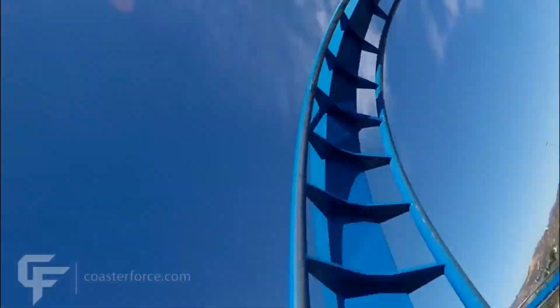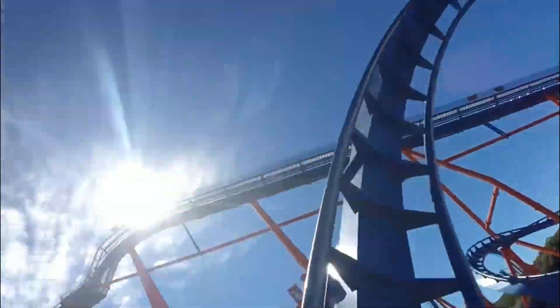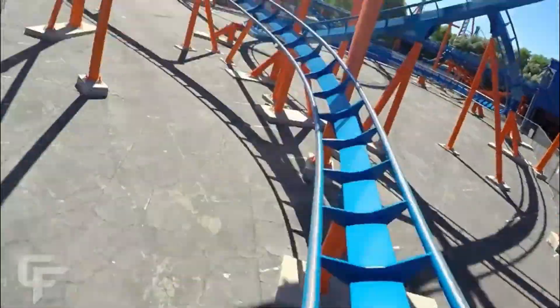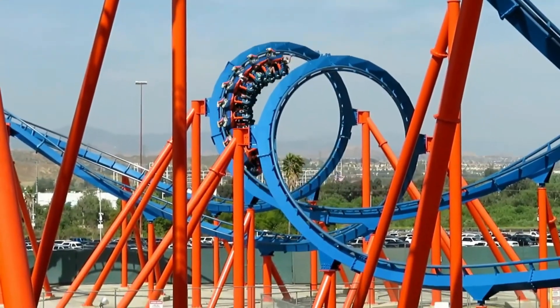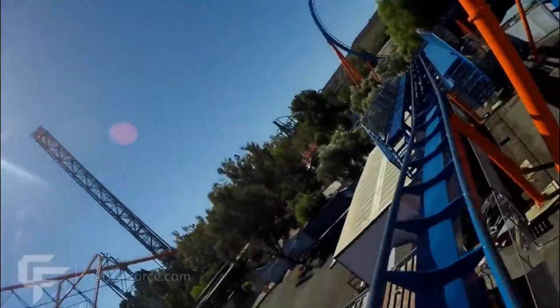Then you go into a corkscrew, take a turn, and go into another corkscrew that wraps around the first one — so you've got some interlocking corkscrews, which is pretty cool looking. Then you go into a turn, then another turn, then you hit the brake run and the ride's over.